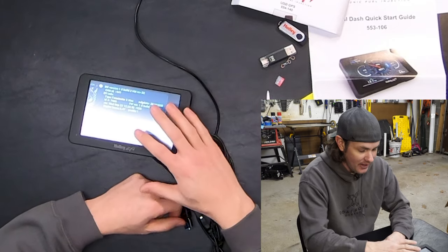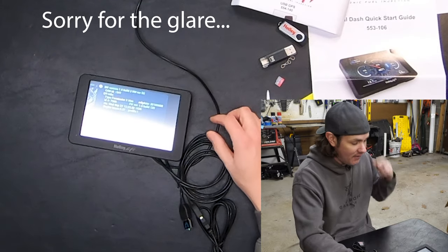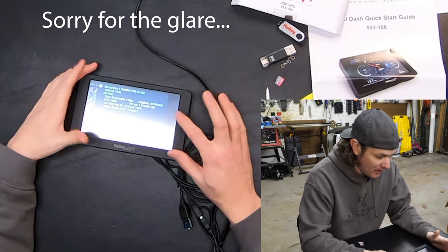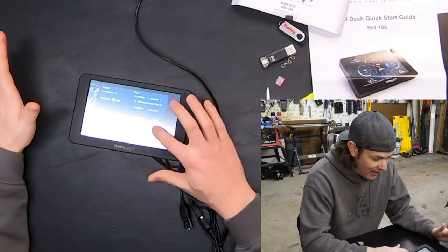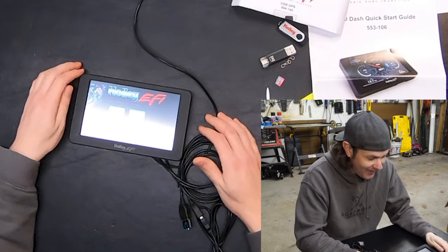Once updated, you can see it's now on software version 1.0 build 2 — that's the Terminator X firmware. If it had software version 4, that would be the one for the V5 and the Dominator. Now that's all said and done — what a pain. Come on Holley, figure it out.